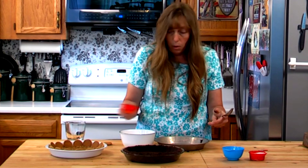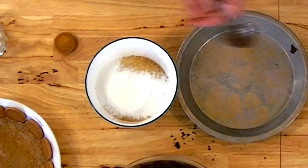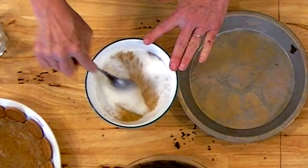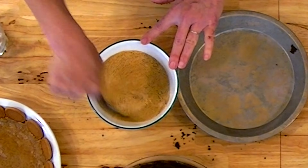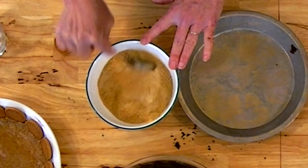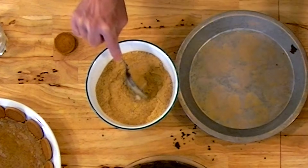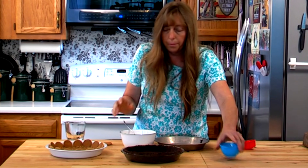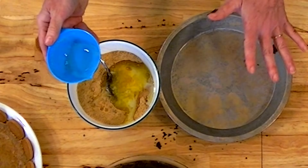Our last one is the graham cracker crust, and like I said these all work the exact same way. Just add your sugar to your crushed crumbs and give it a little stir, then add your butter. One more tip: you need to sit these in the refrigerator for an hour and a half to two hours until that butter is completely firm before you add your pie filling.